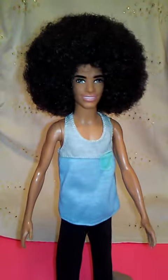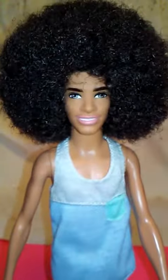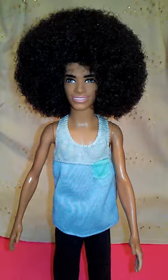Yes chicos and chiquitas, thank you so much for watching Maya Style Shop. I wanted you to see this slim afro Ken — look how handsome he is, so so handsome. Don't forget to like, comment, and subscribe, and follow me on Instagram. Thanks for watching, bye!